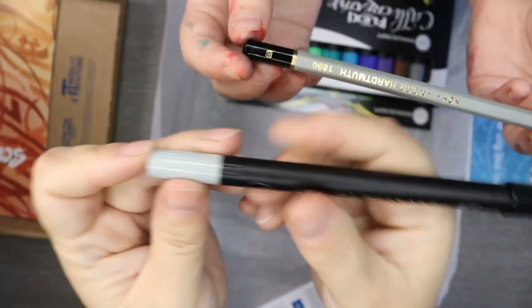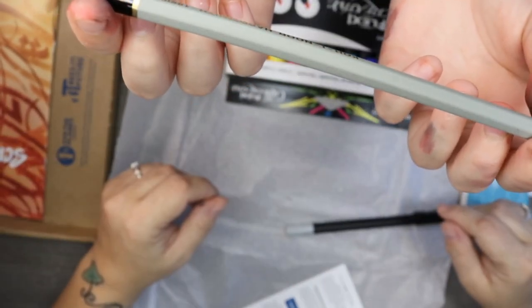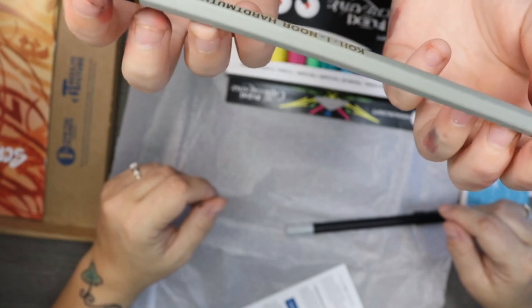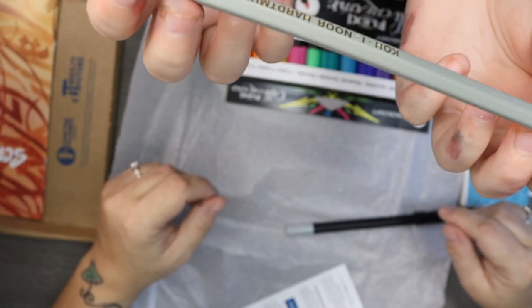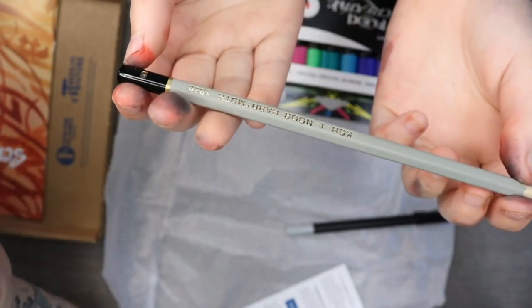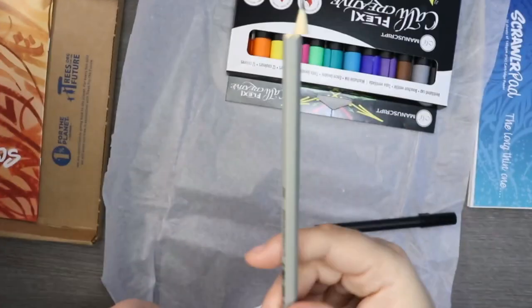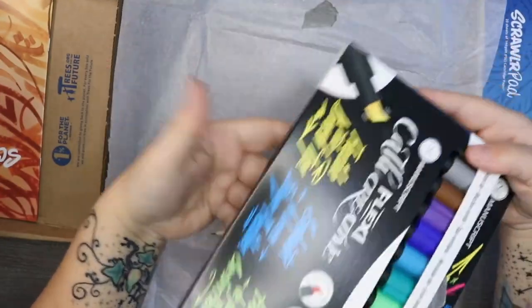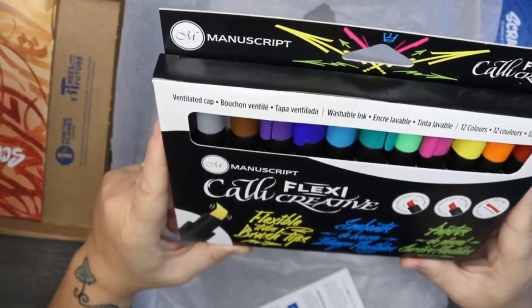I don't know if one's gray and one is black, so we'll find out. And it's a B grade pencil — just your standard graphite pencil. It's so hard to talk when you've got a mouth full of sweets!